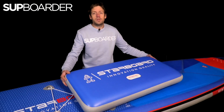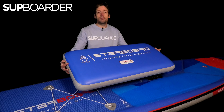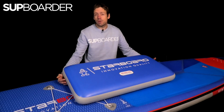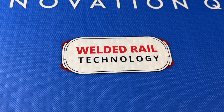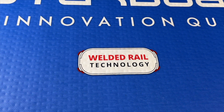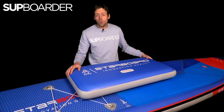Welcome back to this SUP boarder video where I'm going to be talking about welded rail technology. Do you know what it is? Do you know why you should have it on your inflatable paddleboard? It's a very important process that goes into making the best iSUPs in the world and it really is a process that you should be paying attention to when you're potentially buying your next board. Check out this full video to find out what it's all about.